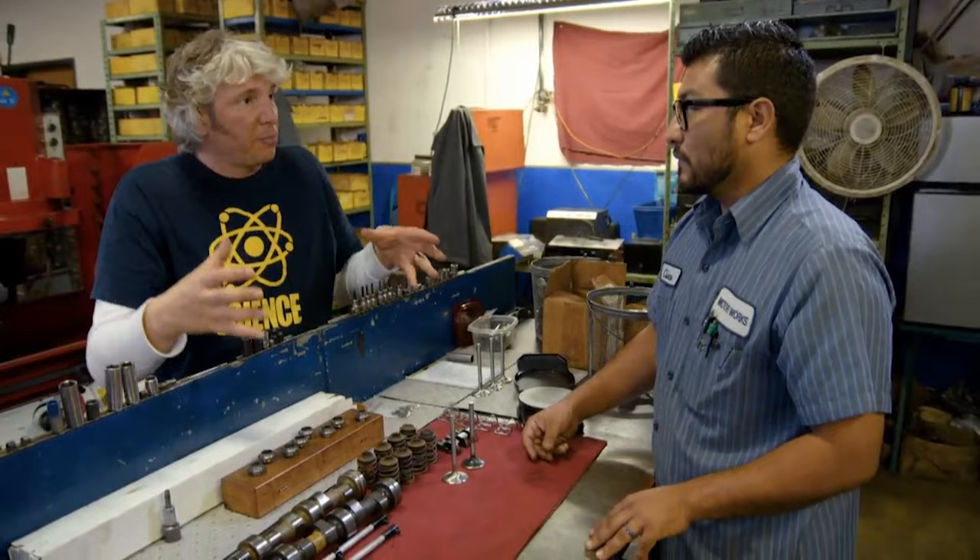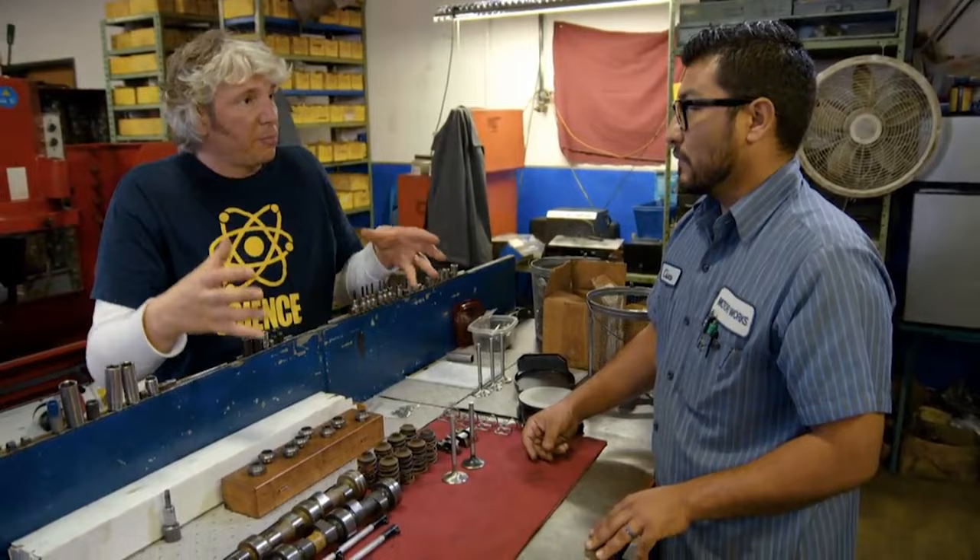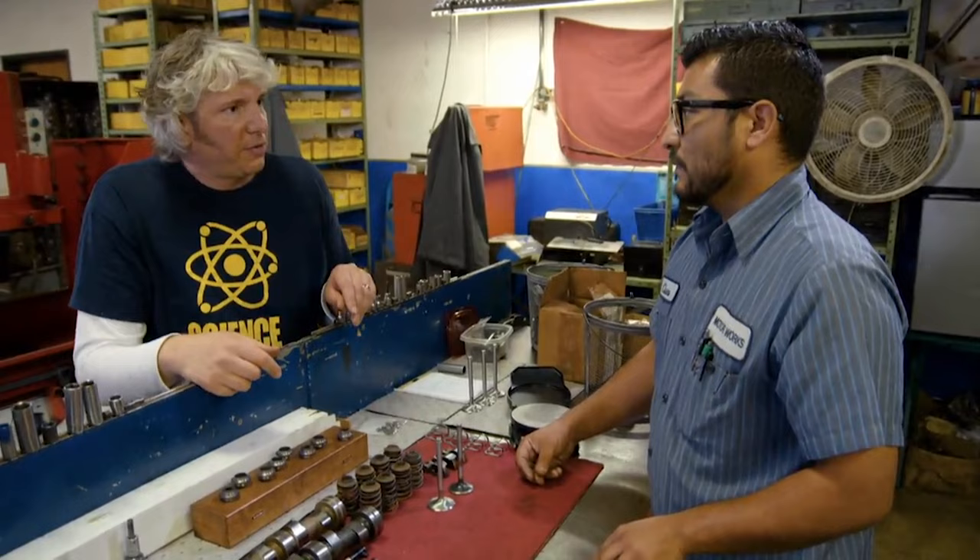You've still got to reassemble the head with all this new stuff, and of course you've still got to cut the valve seats to make the bigger valves actually fit. In that case, I'm going to leave you to it, because you've got a ton of work to do. Thank you very much.